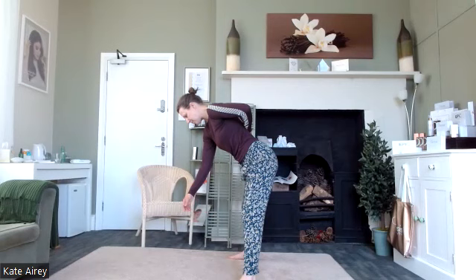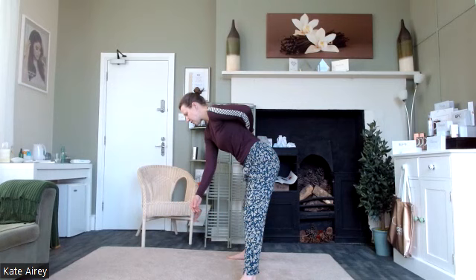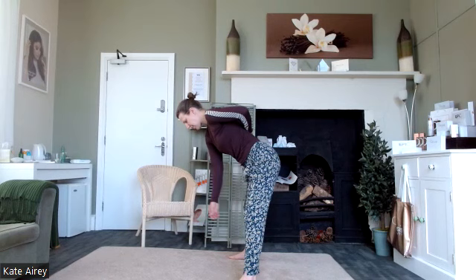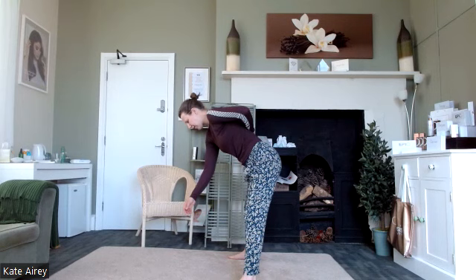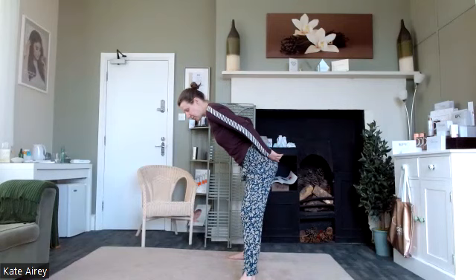Nice strong position with the rest of the body. Then change direction. If it's easier, rather than circles, we can just let that arm swing, relaxing right down to the fingertips — getting that nice mobilisation through the shoulder. Then bring it back up into a standing position, hands behind the back, tip halfway forward, and do the other side.